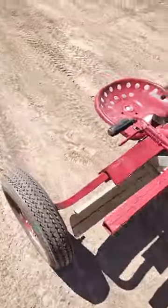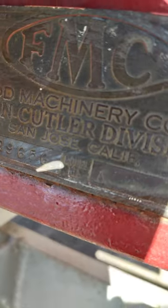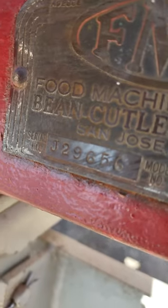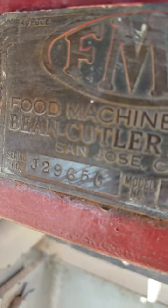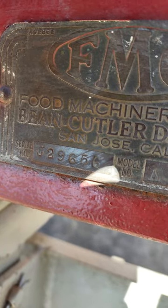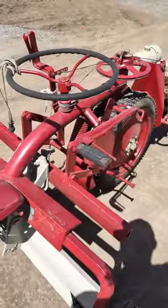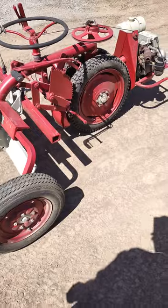It is an FMC — there's a little tag right back here. It is a Model A, it says, and the serial number is J-29656, FMC Corporation. Really cool grader, perfect for around the farm.